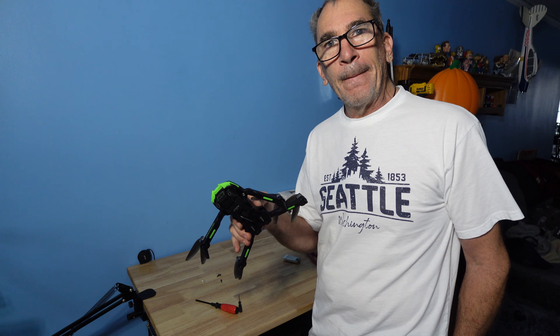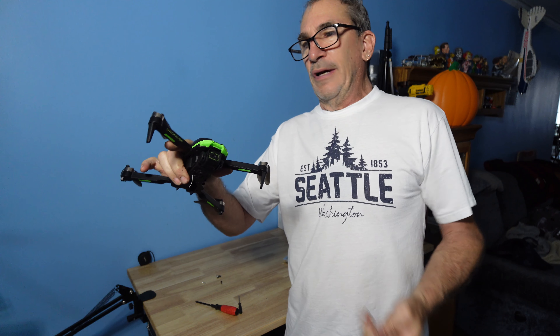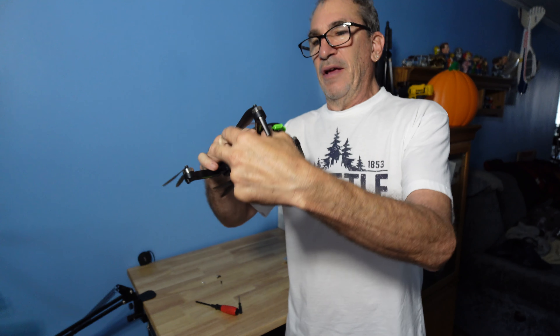How do we fix that? How can we hold this on? I like to take a rubber band and wrap it around the arm.